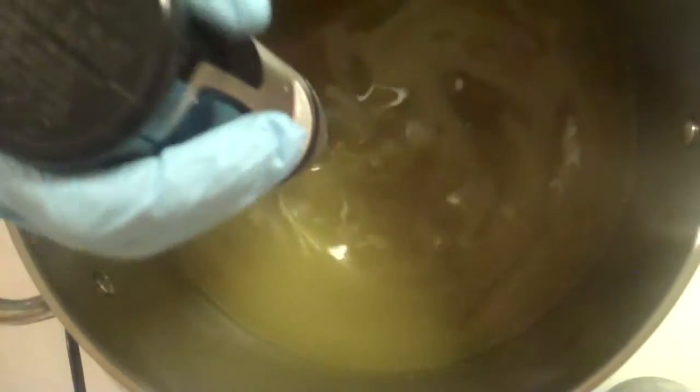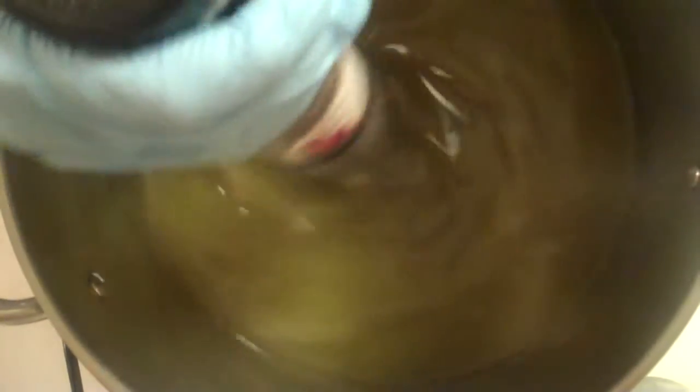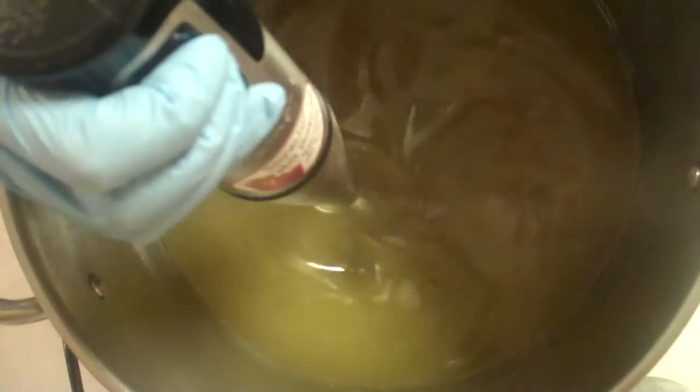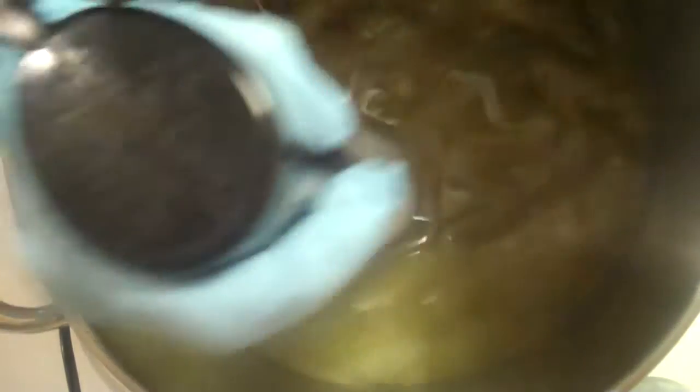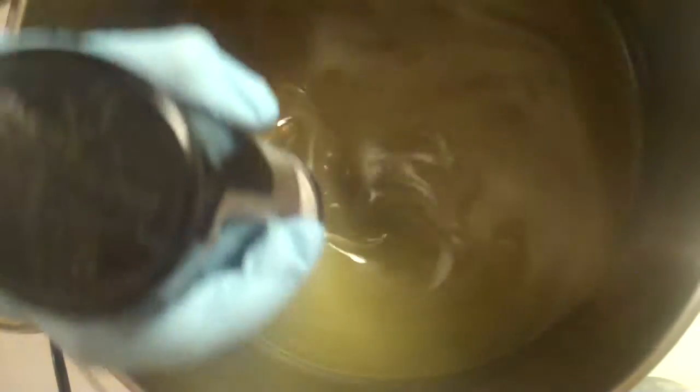I haven't even added it to the soap yet and I can already smell it. This is going to be a great resinous depth — just a great scented soap. And because of the high amount of olive oil, it looks like we're getting a lot of green color. That's how it looks right now. I'm going to mix up a little bit, and then I'll come back for the coloring and things in a bit.